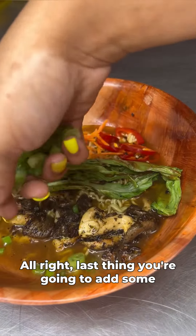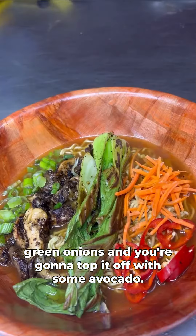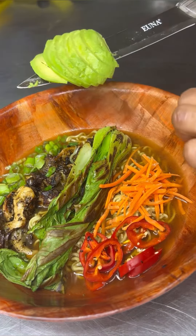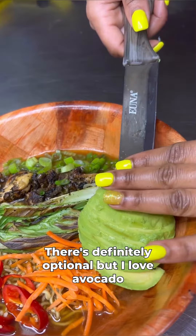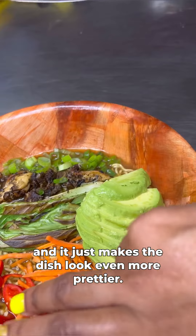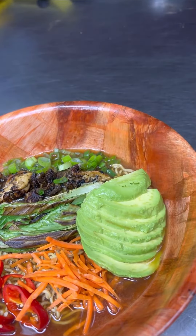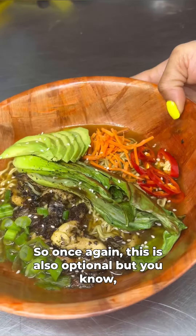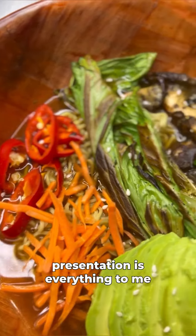The last thing you're going to add is some green onions, and you're going to top it off with some avocado. That's definitely optional, but I love avocado and it just makes the dish look even prettier. One final touch is going to be white sesame seeds — once again, also optional, but presentation is everything to me.